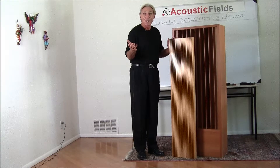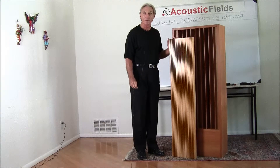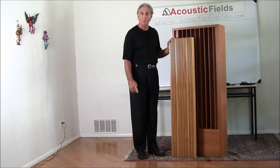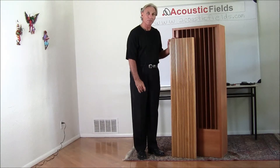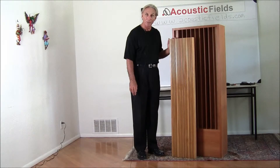Different kinds of woods are available. We're a custom shop so we can do anything that you want done. We use only solid woods in this particular model and construction. We have the MDW 11 and 13, and between those two series it should give you plenty of flutter echo control along with anything else you want to use — absorption — to deal with the flutter echo.